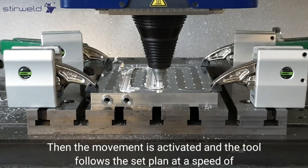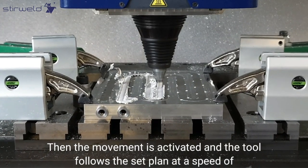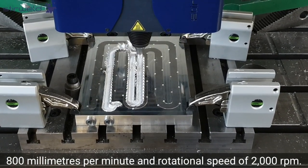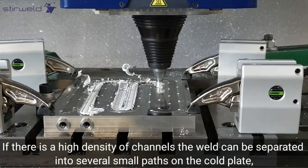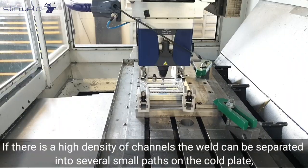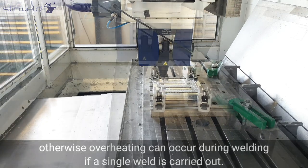Then the movement is activated and the tool follows a set plan at a speed of 800 millimeters per minute and a rotational speed of 2000 rpm. If there is a high density of channels, the weld can be separated into several small paths on the cold plates; otherwise overheating can occur during welding if a single weld is carried out.